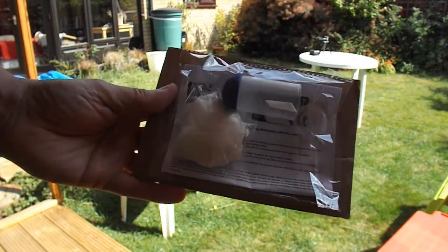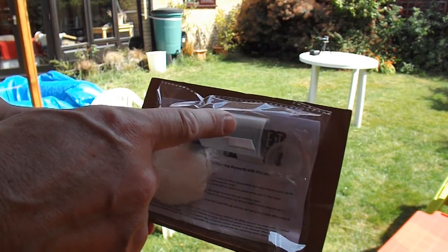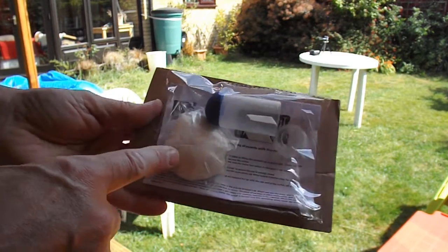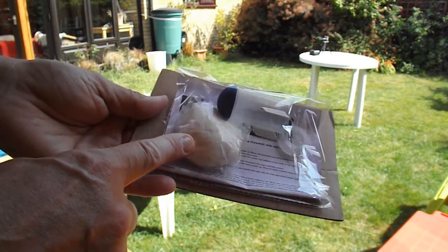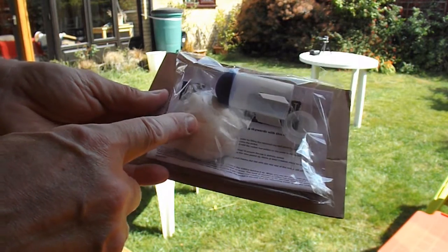So, off we go — that looks like an old 35mm film container. And some bicarbonate of soda in, looks like soft paper bags.